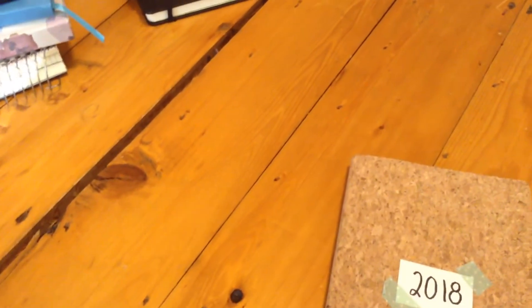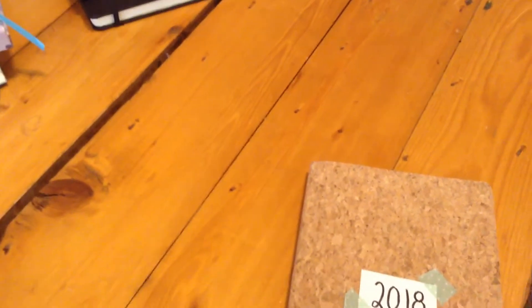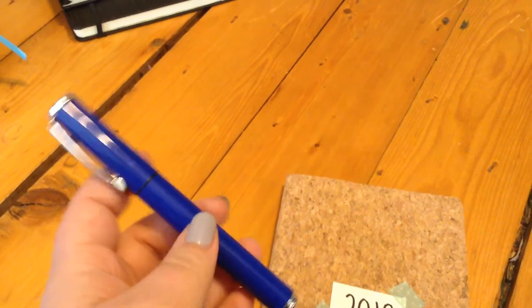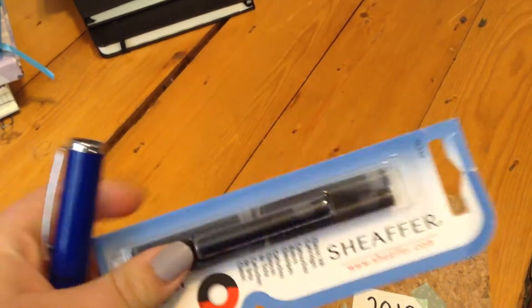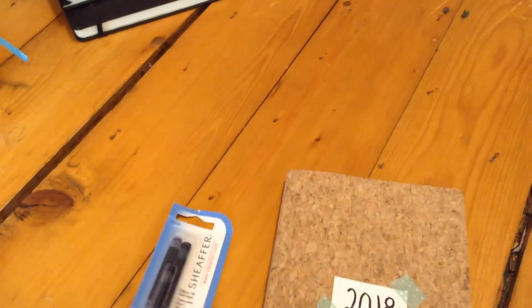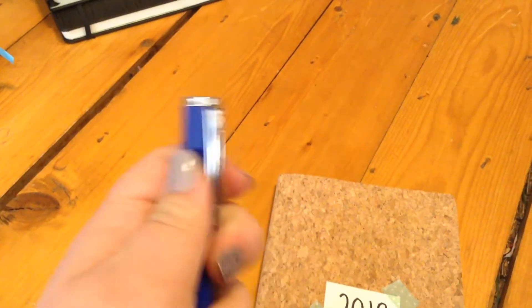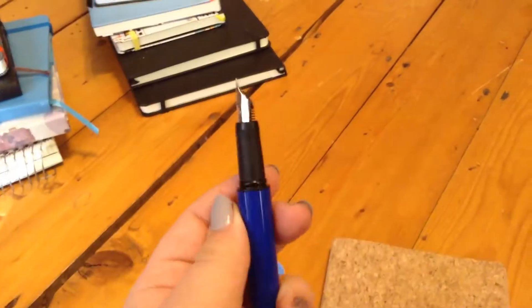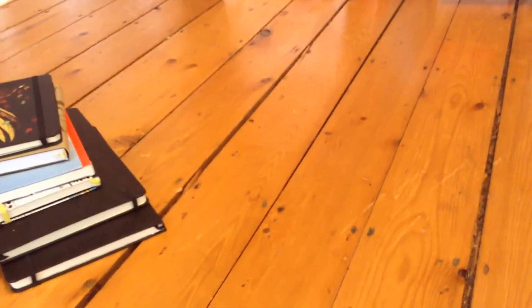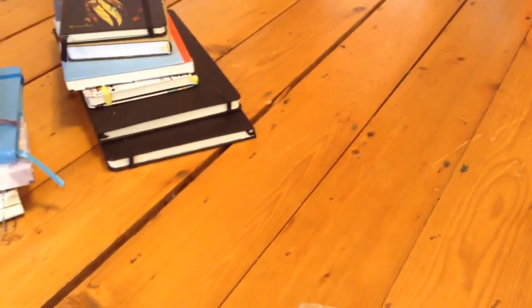I'm going to get into what I got. I'm really thankful for all these — I got them all for Christmas, mostly from my mom. The thing I'm the most excited about is this fountain pen. I got some extra ink for it — there are five inks. The brand is Schaefer, I think. I don't really know how to use it, but I've been trying and using it every day.